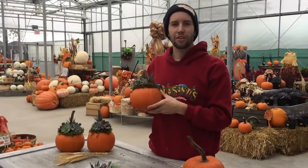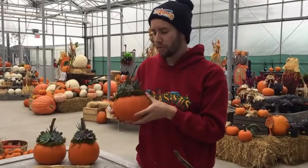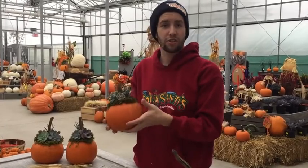Hey guys, welcome to this week's trend alert. Today we're here in our seasonal greenhouse and we are going to show you how to make your very own pumpkin succulent arrangement. These arrangements are great for if you're having any upcoming Halloween parties — they are great to set around your dessert and drink tables.